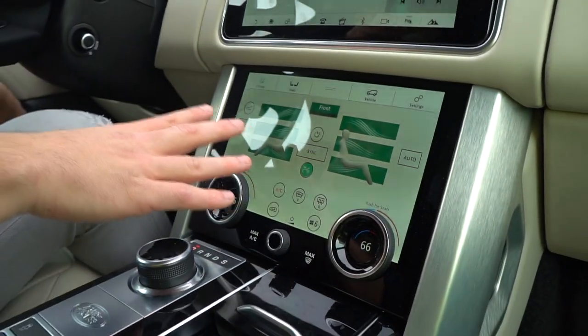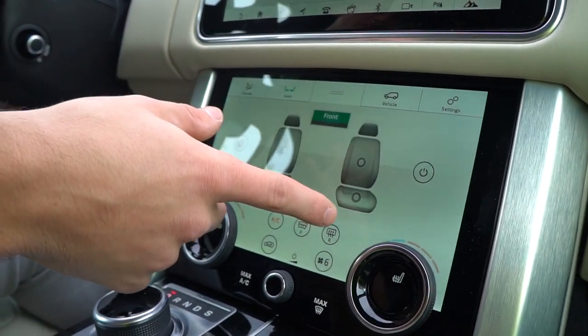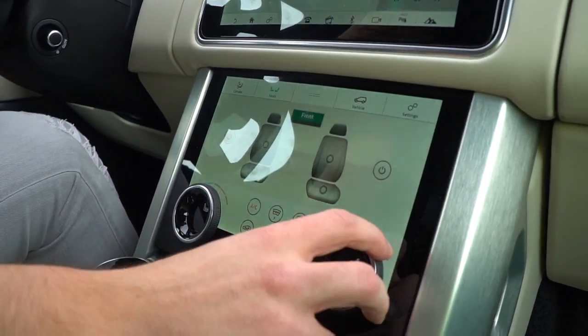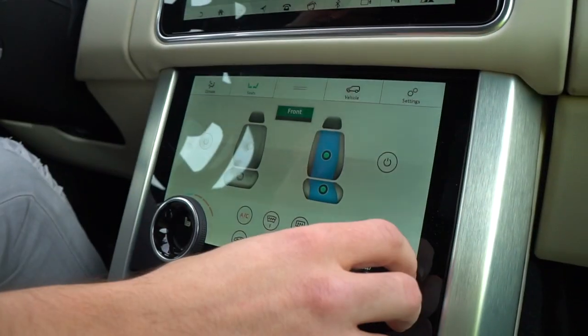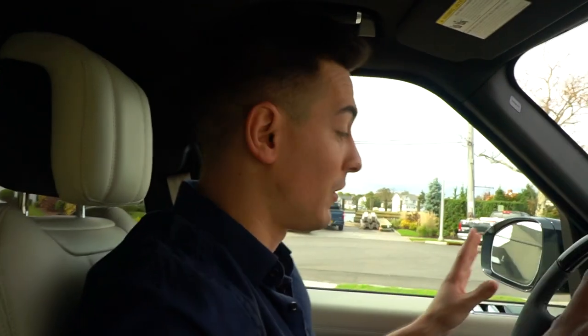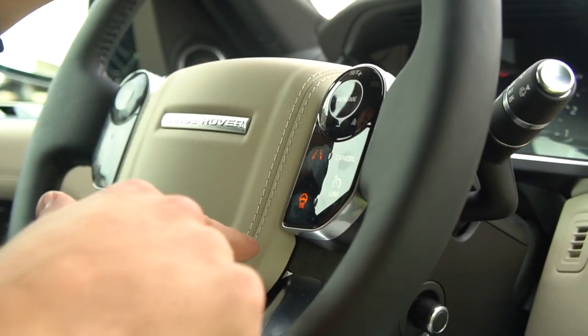Down here is where you control the climate and seats. You can control the front seats and the back seats — heated or cooled. You just push it like this; right now I have it on setting one, I can make it go up to three or make it cold as well. One of my favorite things is the heated steering wheel — it's just a little button, you press it, it turns orange, the wheel gets warm and makes your hands nice and cozy.